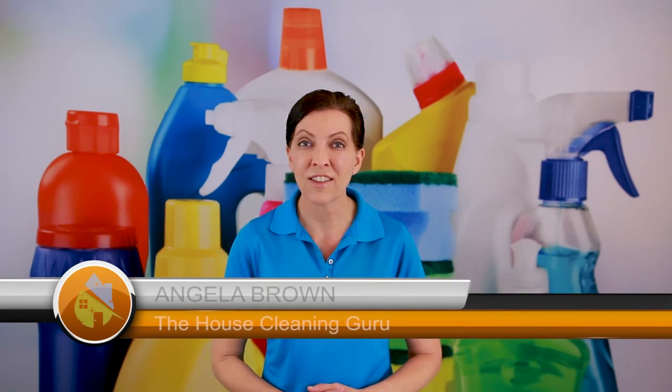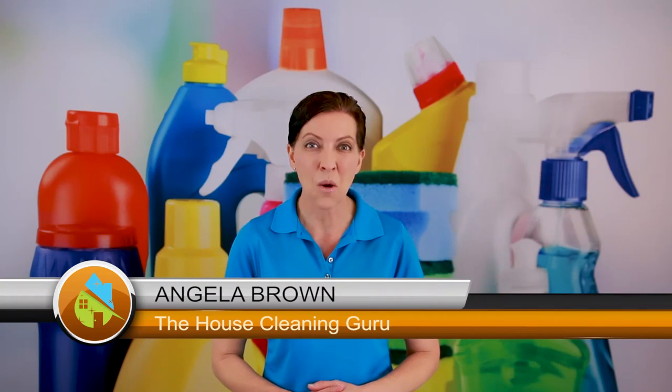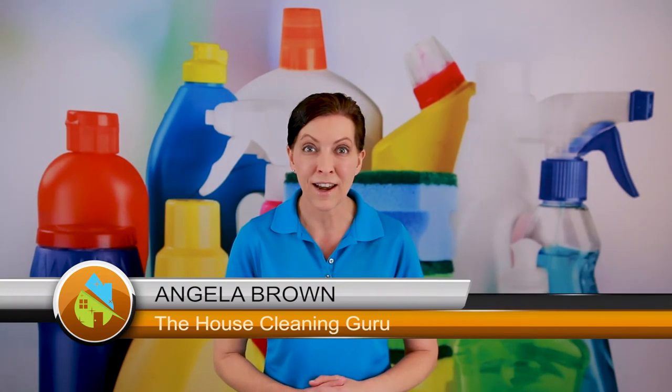How do you remove tarnish from silver? How do you polish silver? Those are great questions and we're going to talk about that today. Hi there, I'm Angela Brown and this is Ask a House Cleaner. This is a show where you get to ask a house cleaning question and I get to help you find an answer.